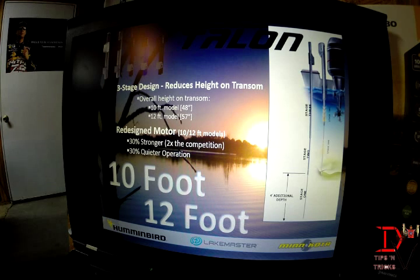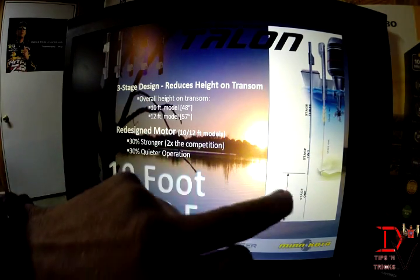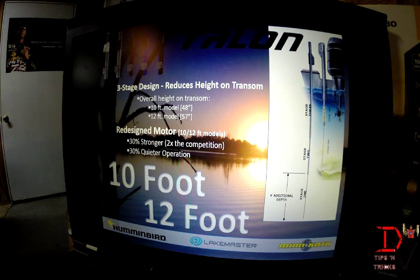Also new for this year is a new 10-foot and 12-foot version. They are a three-stage design — one, two, three stages — which is going to allow you to get deeper, faster. The new Talon's motor has also been redesigned to be 30% stronger and 30% quieter, with the motor placed in the mid part of the unit.